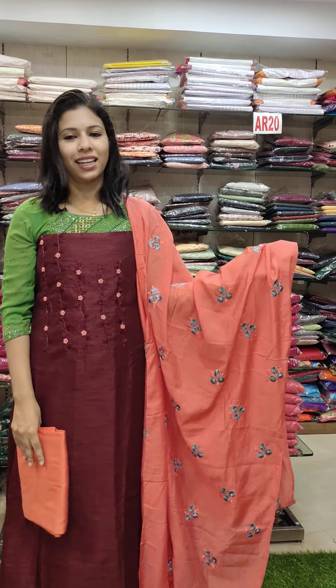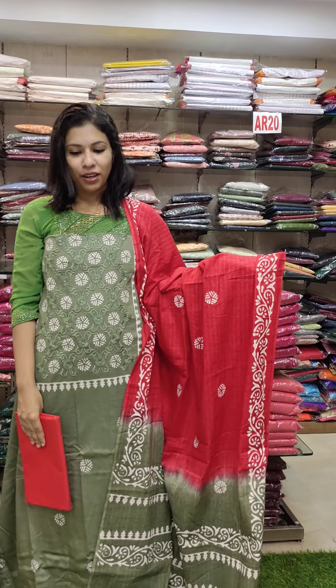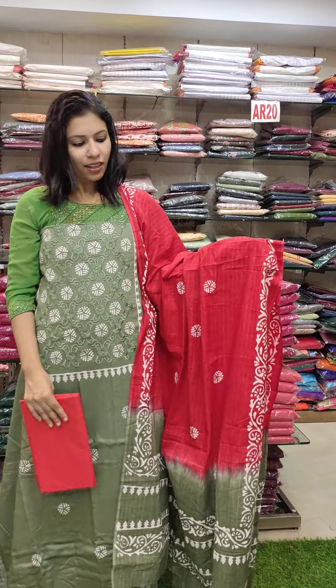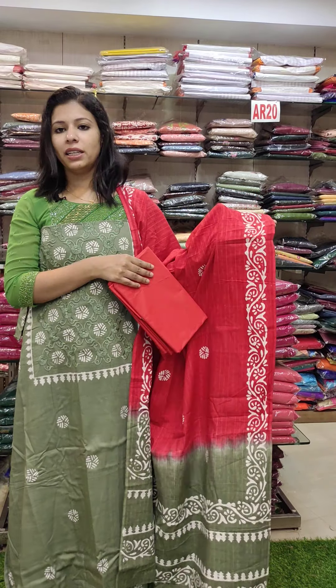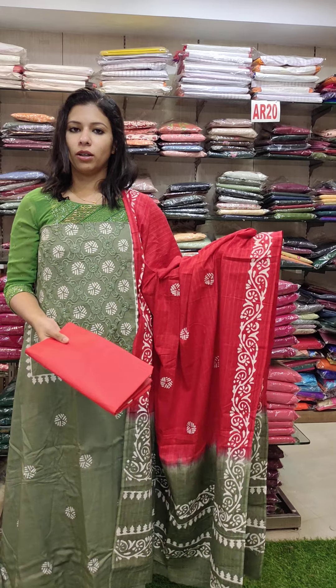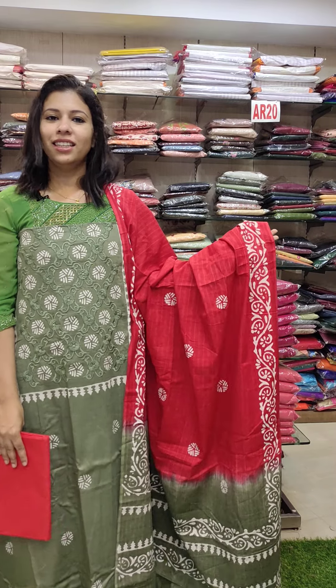This is 1380. This is pure cotton fabric — a green variety chart, contrasted chart, base chart with a block print pattern. Cotton fabric with the bottom. Price is 1380 with free shipping.